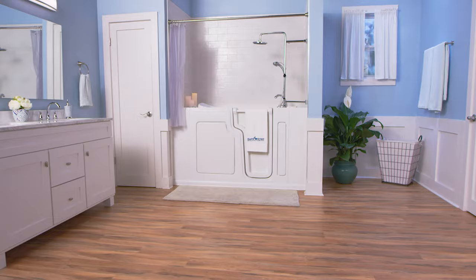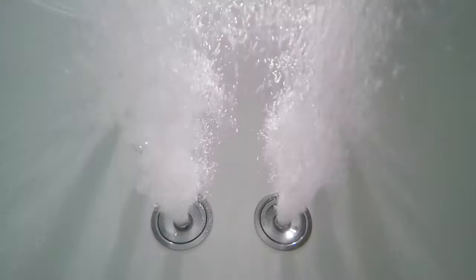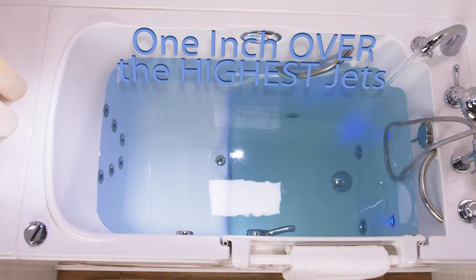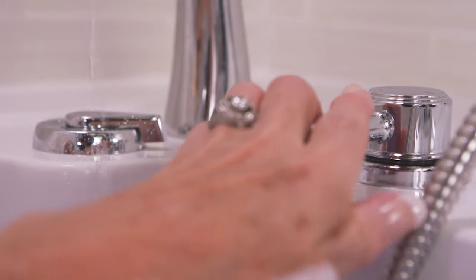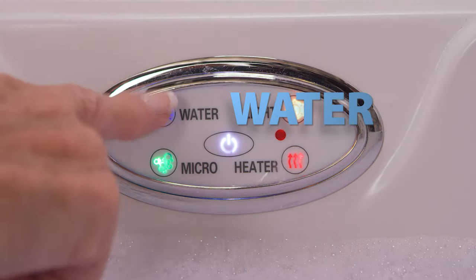SafeStep's hydrotherapy jet system was probably a big reason why you decided to purchase your new SafeStep walk-in tub, and our clients agree — it's definitely one of the most relaxing and favorite parts of their bathing experience. It's important that you make sure the water is at least an inch over the highest water jet before you turn it on. Once the water reaches the right level, turn the water off by simply turning your faucets to the off position, then press the keypad button that says 'water'.